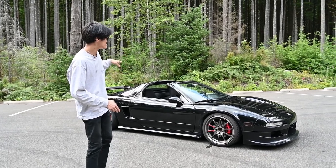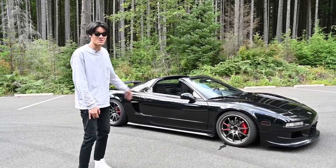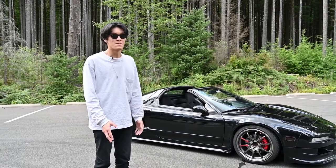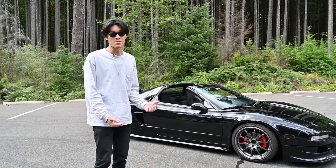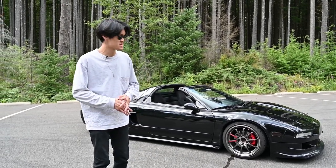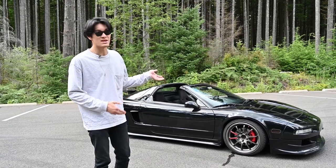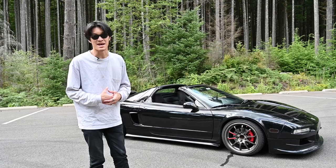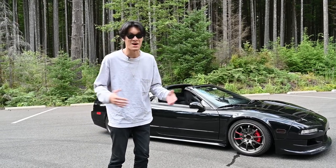Richard's car is a targa top — it's missing the center panel, we took that off. So it's a little bit different than the coupe; it's not as stiff, but some people say that with the top closed it would be stiffer. I'm going to give you a couple of reasons why this car is one of my favorites. As we can see, his car is not stock — it's been modified, but nothing over the top. If it were my style, I'd have a wide body on it.